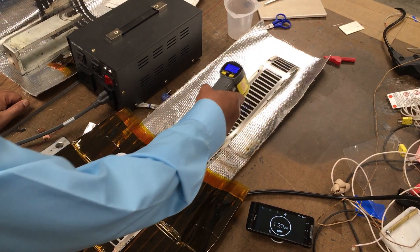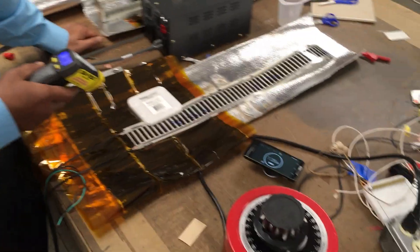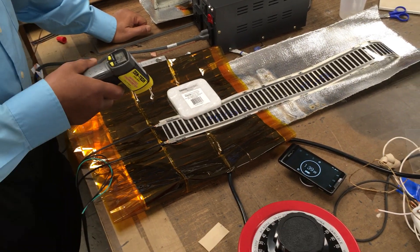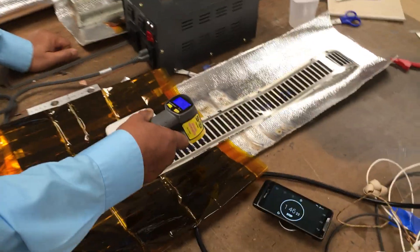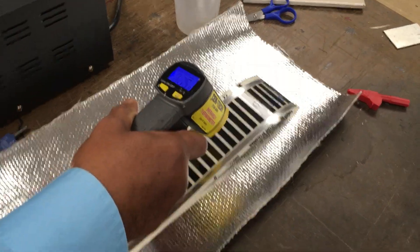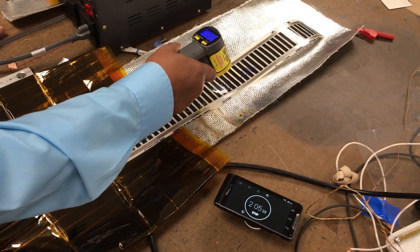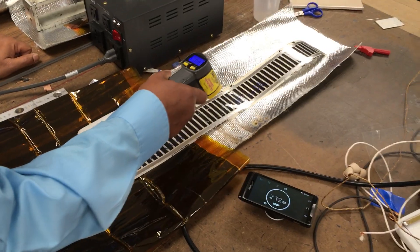It changes from bar to bar, but typically between 115 to 123 so far in 1 minute and a half. After 2 minutes the reading is still 123 — I think that's the saturation temperature. Maximum is 123; I saw 124. So it is ranging between 110 to 124 in 2 minutes and 10 seconds.